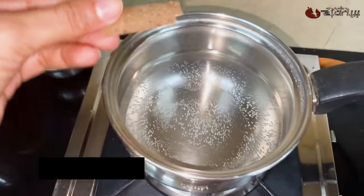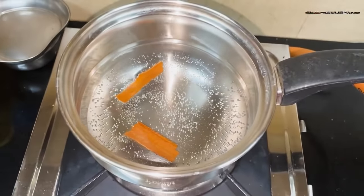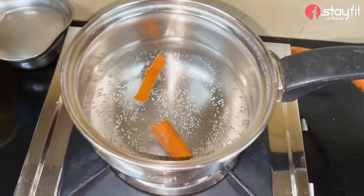Cinnamon is very important. I am going to use a good cinnamon. I am going to break two pieces. The cinnamon is very strong. I am going to use the cinnamon.